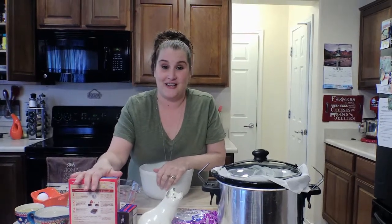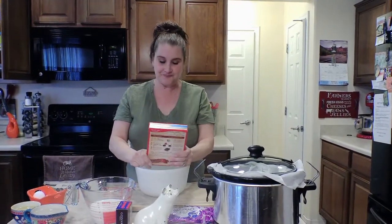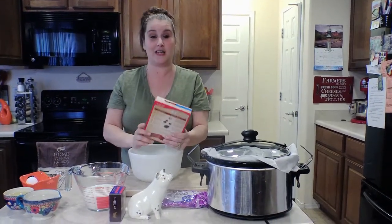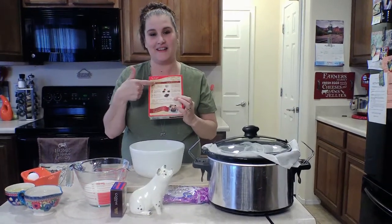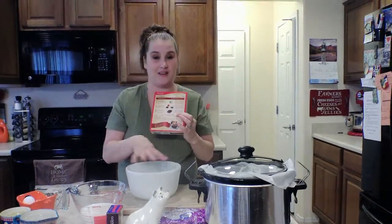For the instructions, you are going to take your cake mix. I did super moist triple chocolate fudge cake mix, and I am going to follow the instructions on the back as far as mixing the cake. We're not going to cook it in the oven — we're going to mix it all in here.